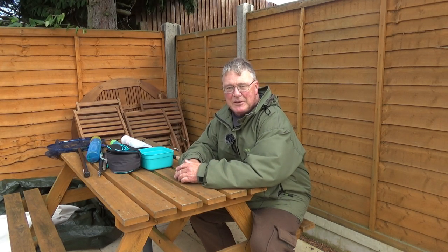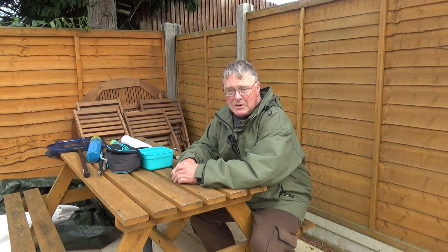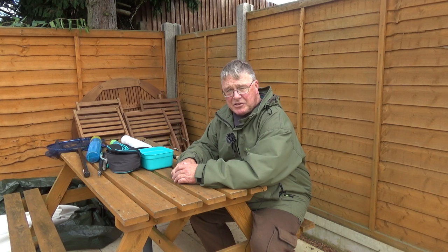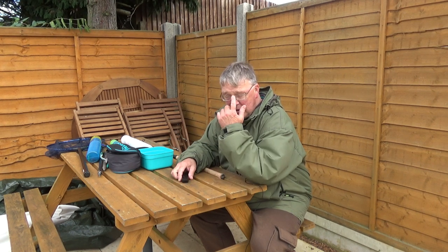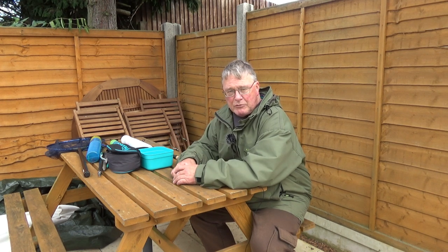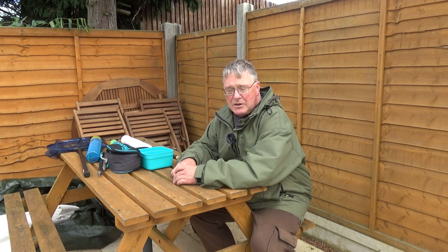Hi and welcome to Easy Fishing. Today I want to run you through the equipment you will need to start float fishing with a rod and reel. Up until now my videos have been made with two methods, the whip and the short pole, both of which are basically a stick with the length of line tied to it.